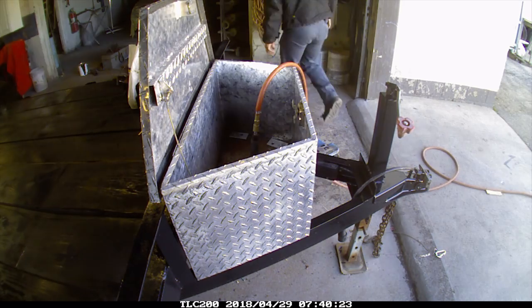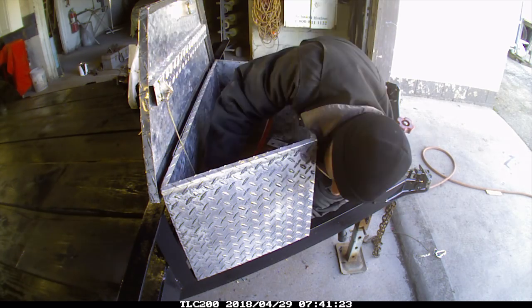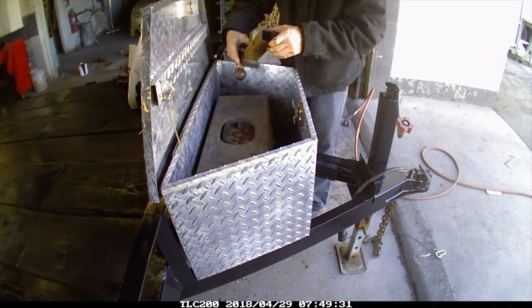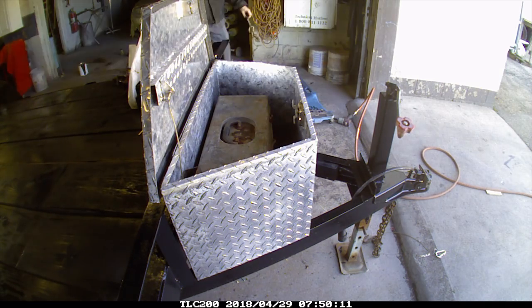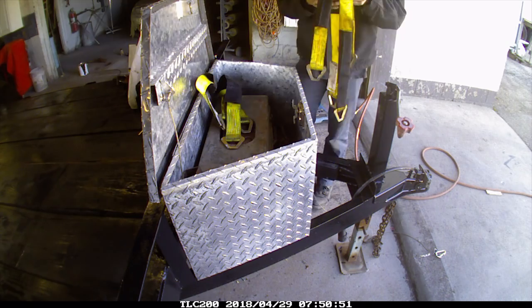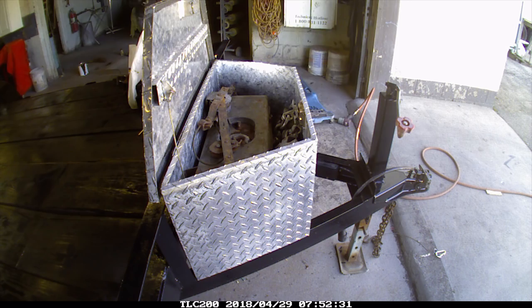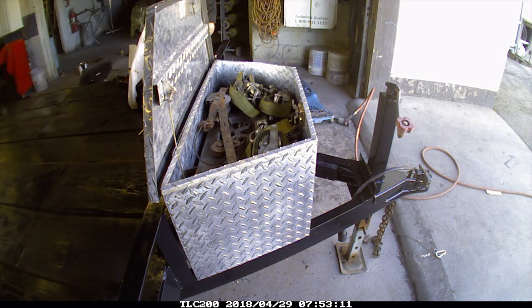So I put some aluminum brackets over the holes. Instead of being a one-inch washer, it was a three-inch washer. I'm putting all my straps and tie-downs and everything back in the toolbox. There you have it - the trailer is all done.